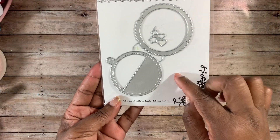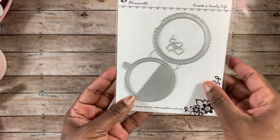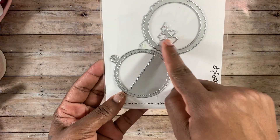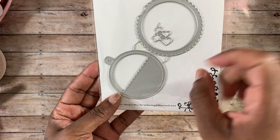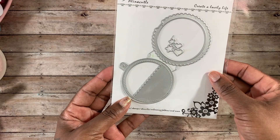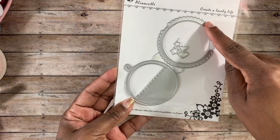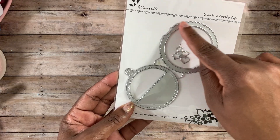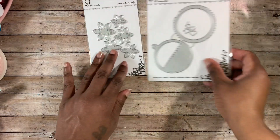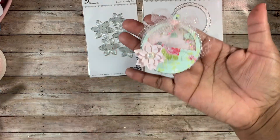The next one I used is this one right here — I believe Nicole created this one as well. It's designed to be a little shaker tag or a dimensional tag. There are some smaller dies that you can use as your shaker pieces, or you can use sequins, seed beads, different things like that. This part right here actually fits on the back of the shaker and creates a really pretty scallop on the background.